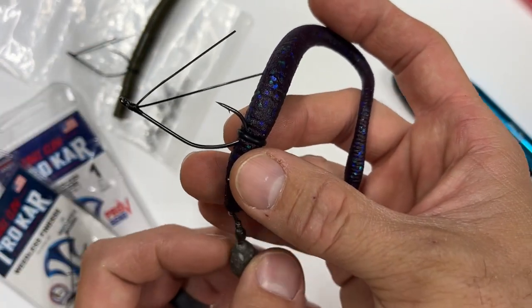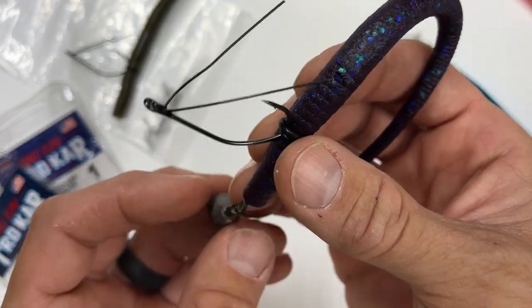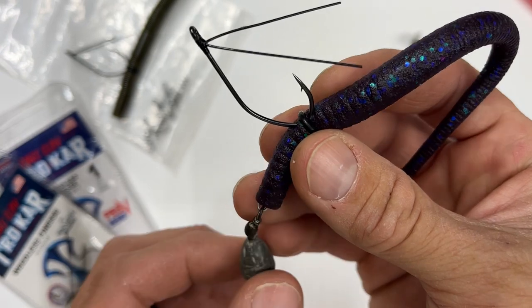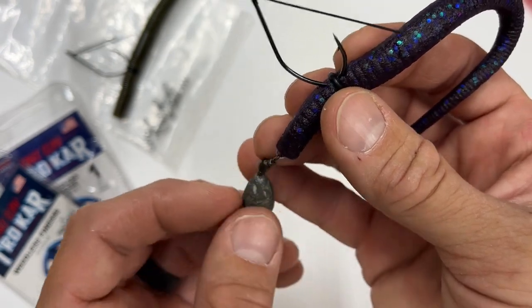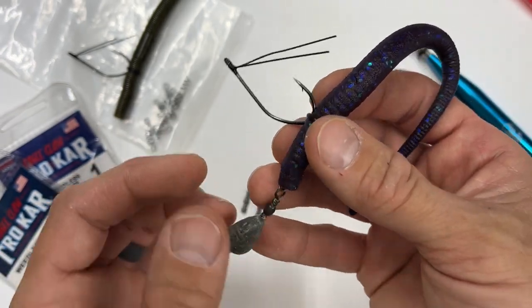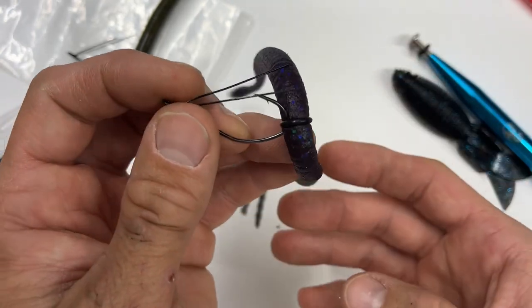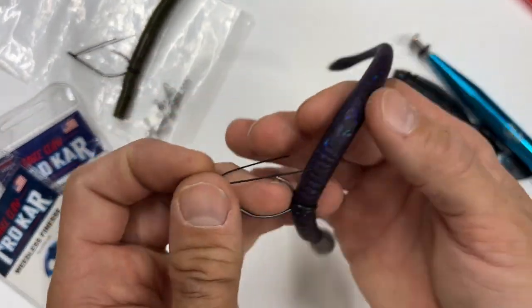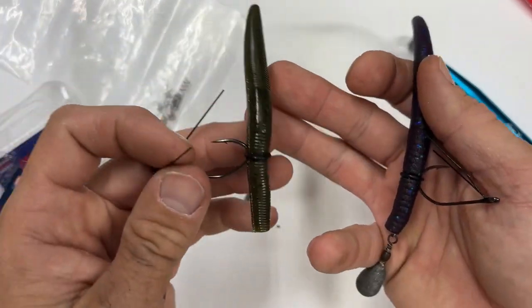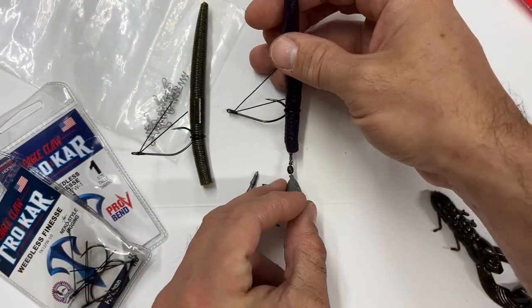In heavy current and deep water, I can get to the bottom quickly, jig it on the bottom, and it's still relatively weedless. It does hang up more — the heavier weight will sink and get caught between things — but for the most part since I'm pulling from the hook end, it will come free. Here's your standard Neko rig, and here's your modified Neko rig. The current here wasn't that rough, but it was 25 feet deep, so I needed the extra weight to get it down there and fish it adequately.